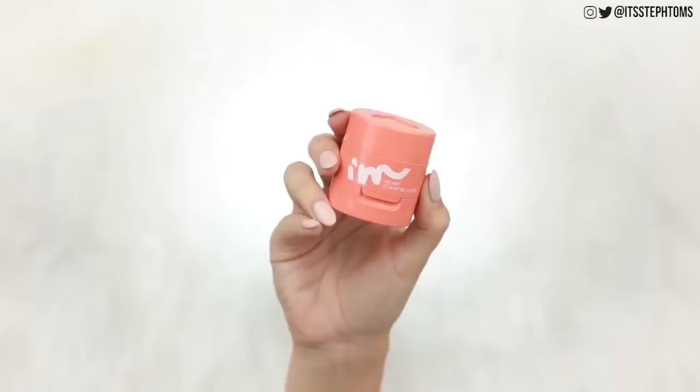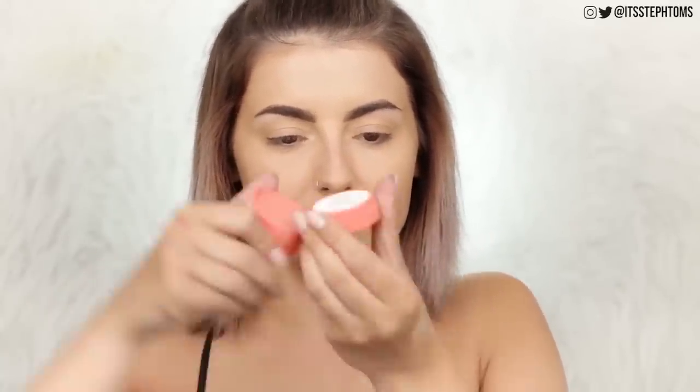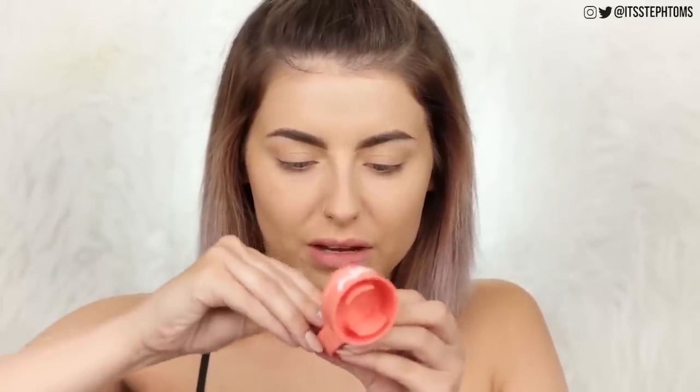Now let's move on to this guy — the Meme Box I'm Meme Heart Stamp Blusher. This is basically a stamp-on cream blusher in a peachy pink shade. You twist off the top and look at that little heart stamp — it's boingy! You've got your heart stamp, take off the top and then this part, and it's like one of those cushion foundations but in a blush form. It doesn't look too intense, which is good because this could go very wrong if it was.